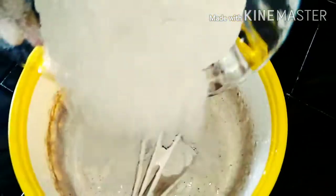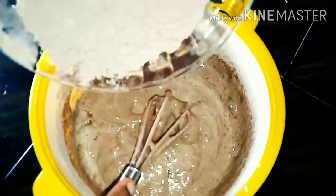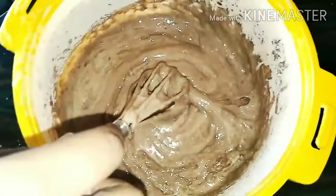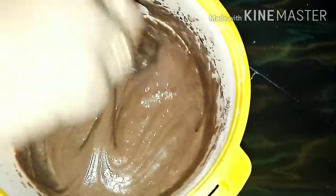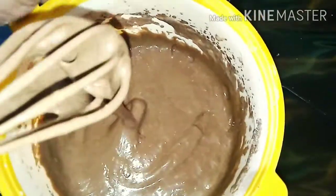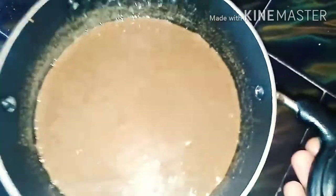I will mix the dry ingredients together little by little using a saucepan. I will bake it for 30 minutes. I have baked it for about 35 minutes and I have a soft, nice cake.